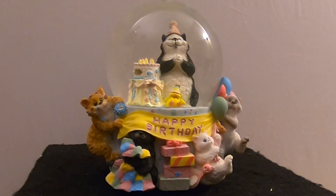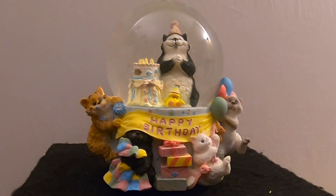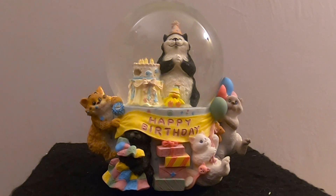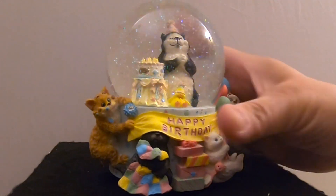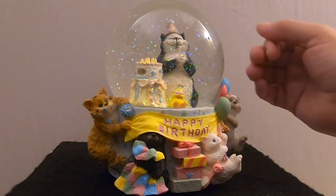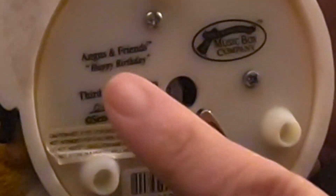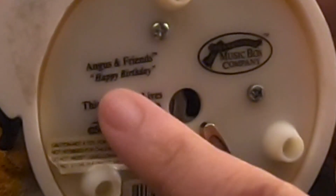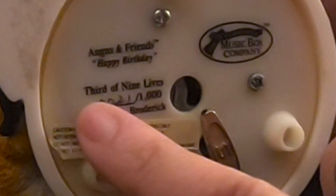That little black and white cat — the main star — reminds me of our cat. We had a cat named Panda once, a black and white Japanese bobtail. Anyway, this globe has yellow water and an air bubble, and right now it has some blue and green glitter. Allie is going to put some confetti in there to make it a little more birthday party-ish. This is a San Francisco Music Box Company globe, one of Allie's favorite companies. It's called 'Angus and Friends' and plays Happy Birthday.